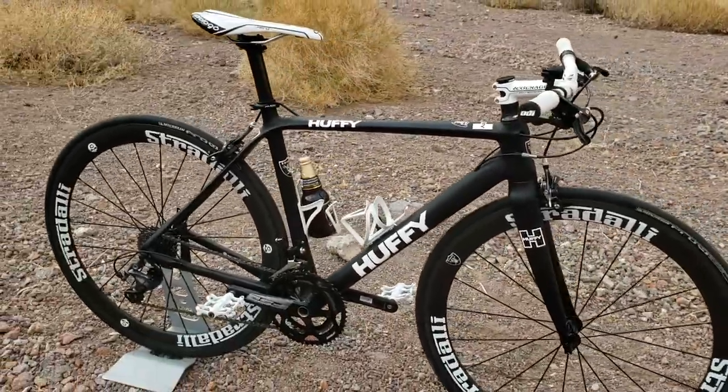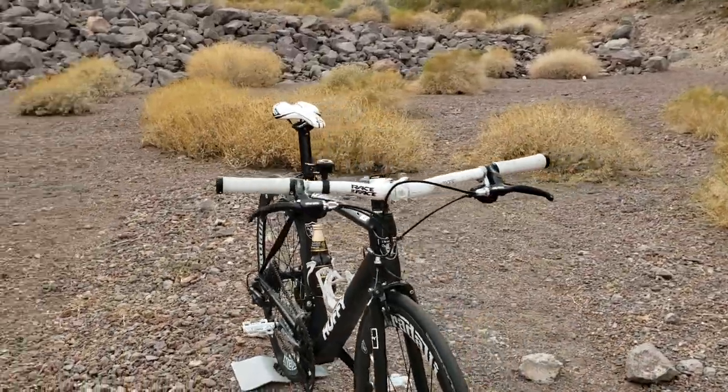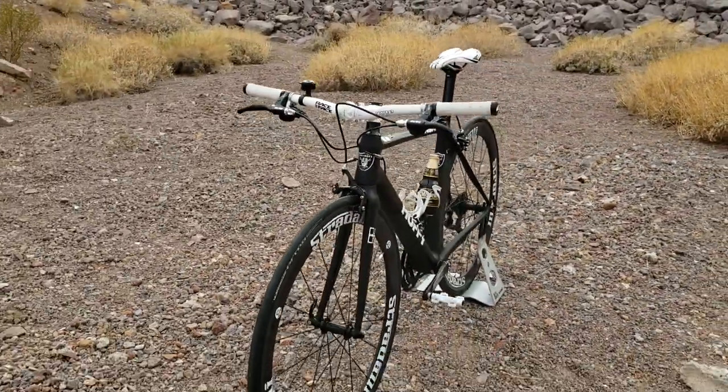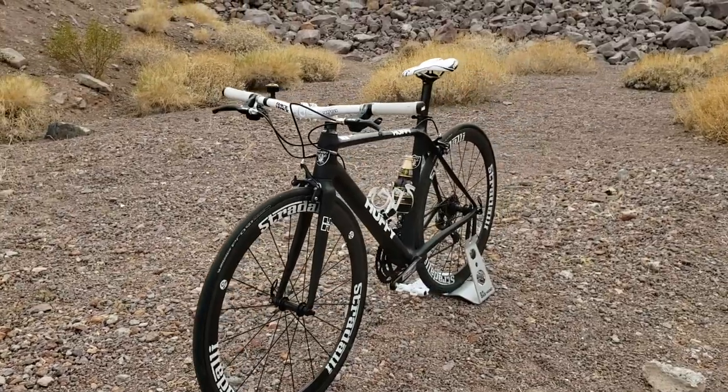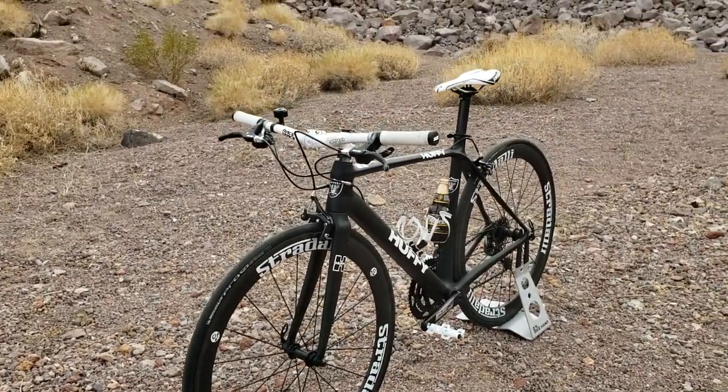So it started off as a Bike Nash Bar Carbon 105 Road Bike with a Shimano 105 drivetrain — or mostly Shimano 105.